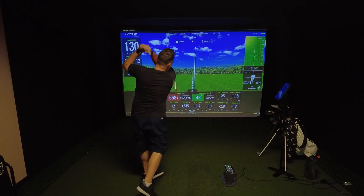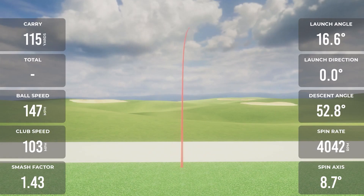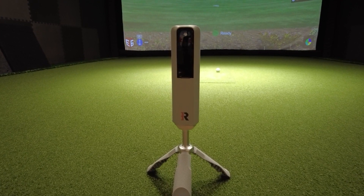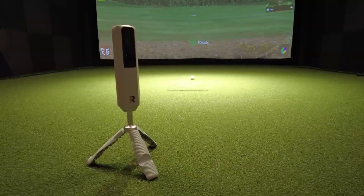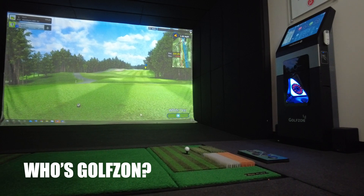Over the past couple of months, we've seen a bunch of new golf simulators hit the market from some of the biggest brands in golf, including Rapsodo and SkyTrack. I've extensively reviewed both of them here on the show, but you are probably asking yourself: who's GolfZone?